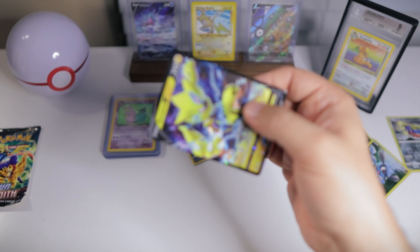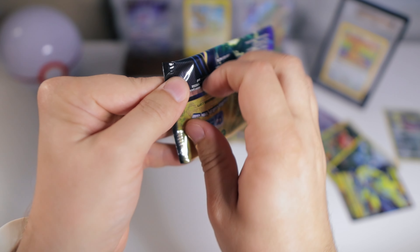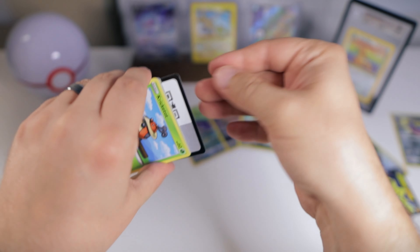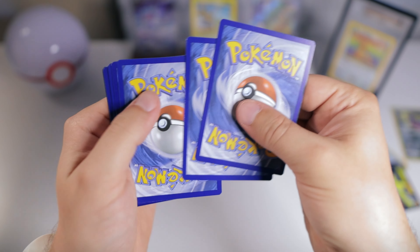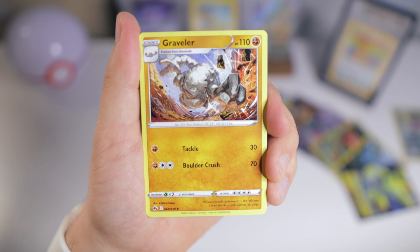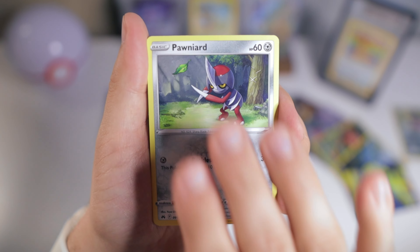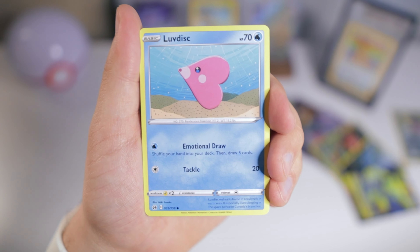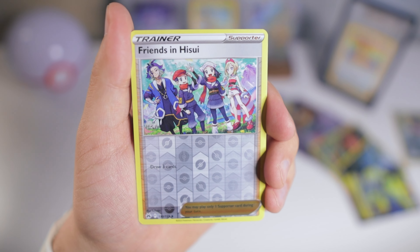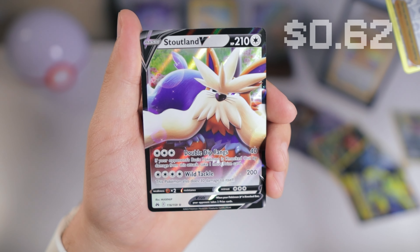And just like that, we're on to our last and final pack. One, two, three, four — I declare Thumb War. Graveler again, seeing some similar stuff. Kricketot, Pawniard, Yanma, Emolga, Love Disc — and nothing in the Galarian Gallery. Friends in Hisui. To end off the opening, we have a Stellan V.